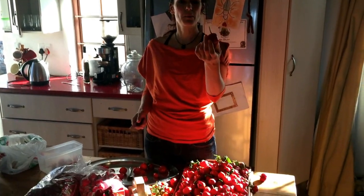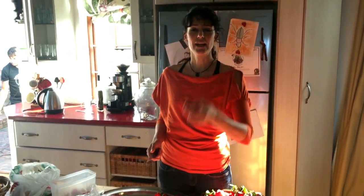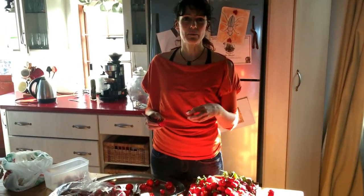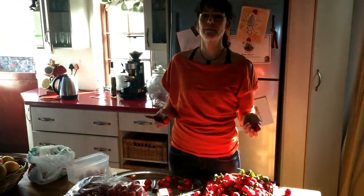These are our beautiful peppers from our garden. A friend of mine gave me some seeds and we've got so many now, so we're eating them, we're gonna pickle them and we're gonna grill them.